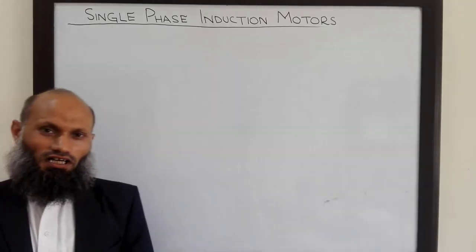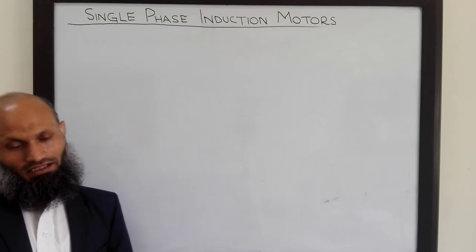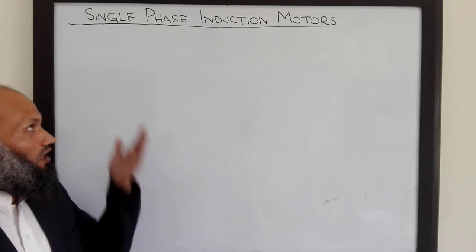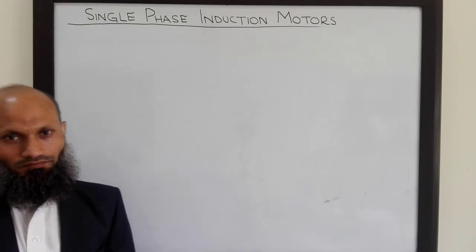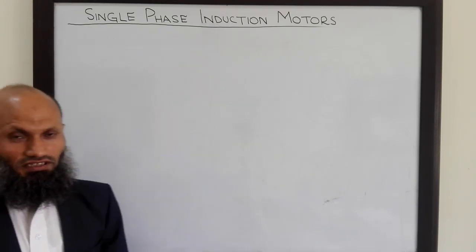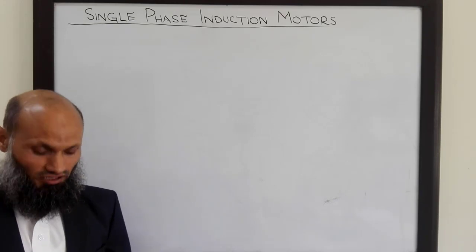Single phase induction motors are the most widely used motors for home appliances. In today's lecture we shall learn the working of single phase induction motor. Before we start our discussion on single phase induction motors, let's revisit our understanding about three phase induction motors.